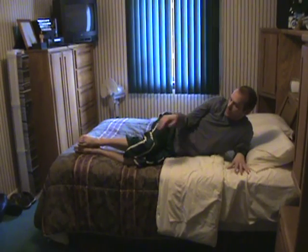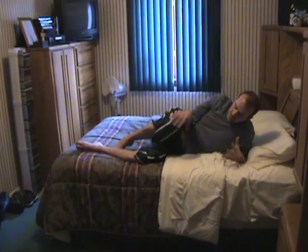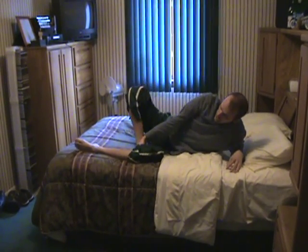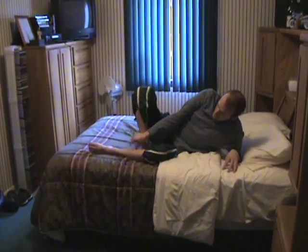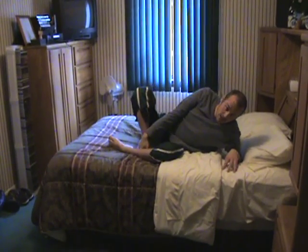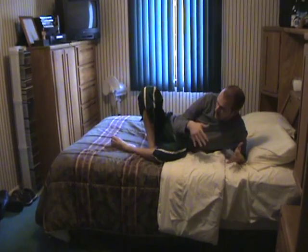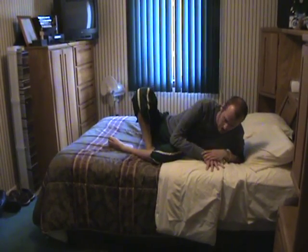Now I want to sit up but I'm still not able to push up, so I position my legs to help pull me up. I'll pull my legs in a little bit closer to me and sit them down Indian style, then swing myself forward to get into a sitting up position.